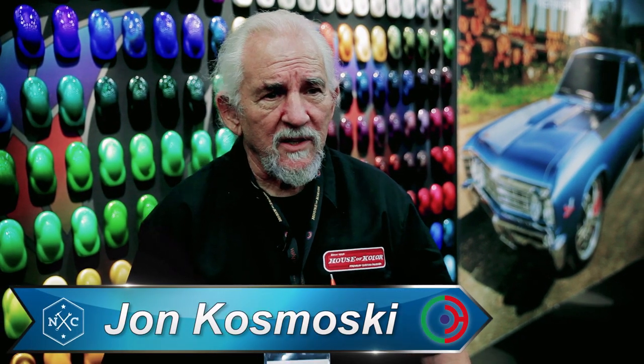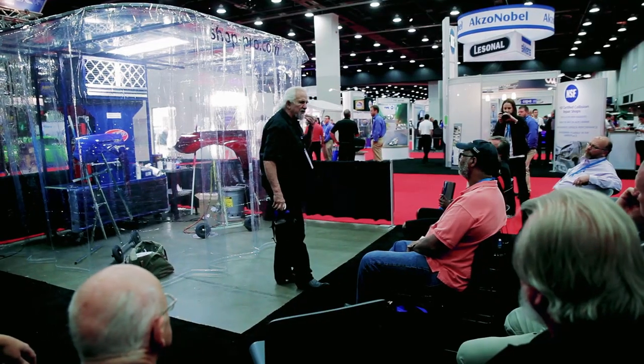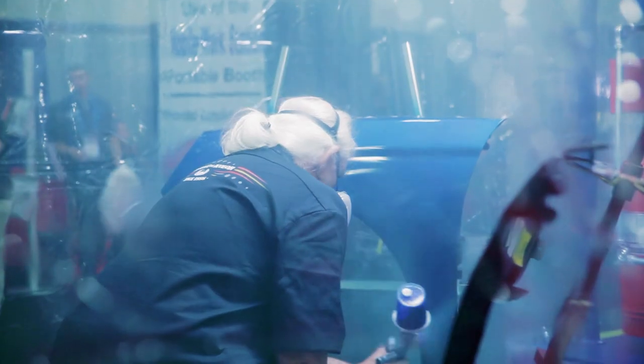Well, here we are at NACE. My name is John Kosmoski. I'm the founder of House of Color Custom Paints. We're down here doing some demos showing the art of candy painting, which is a little bit tricky.